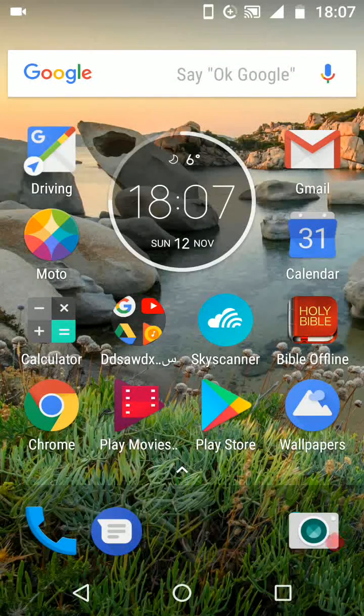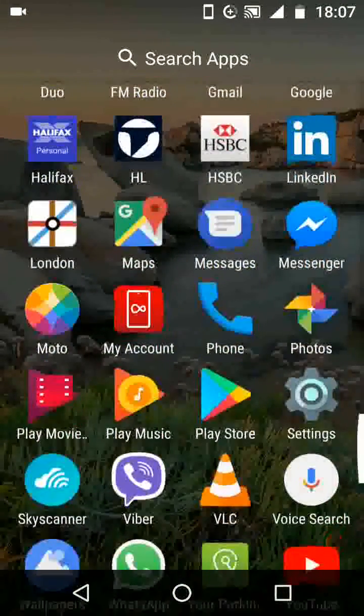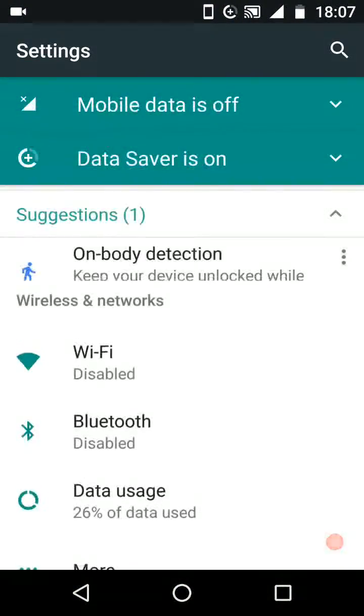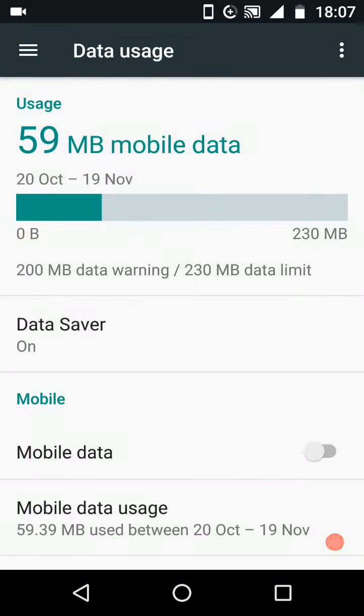The first step is to turn on your data internet. Go to settings, then tap on data usage. Turn on mobile data and make sure data saver is turned off.